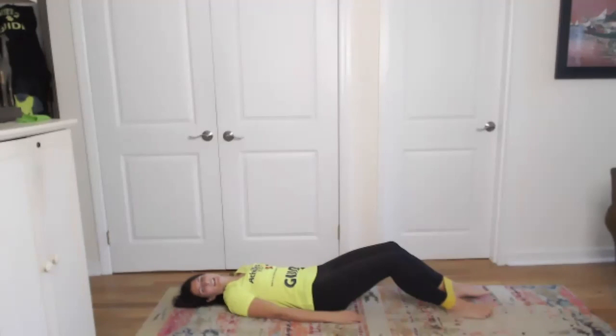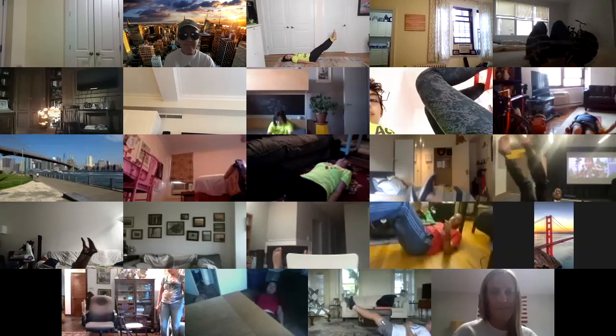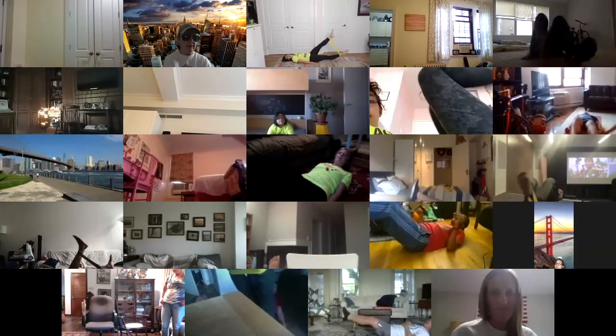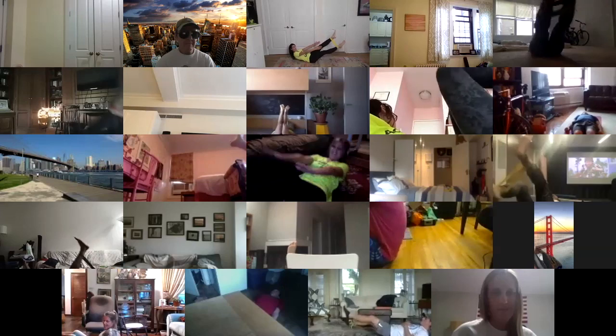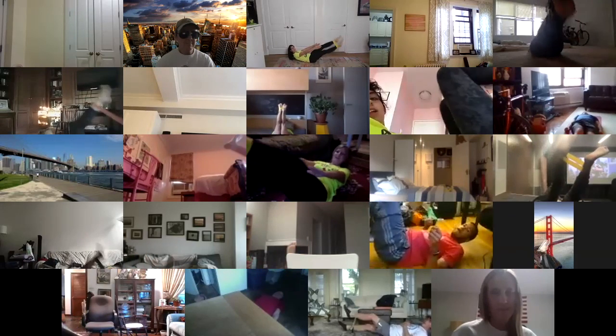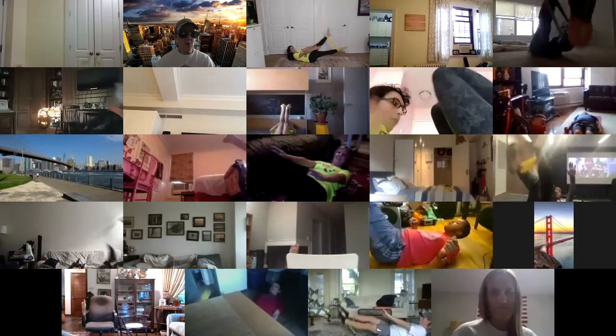We're going to do this for 20 seconds. Everybody on their back, pick your feet up. Three, two, one - kick like you're walking on the wall. One leg up, the other leg up. If you're feeling super strong, pick your head and your shoulders up. Keep that belly button in - protecting our back. Two, one - awesome!